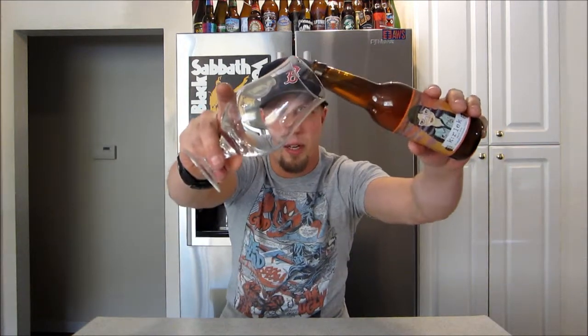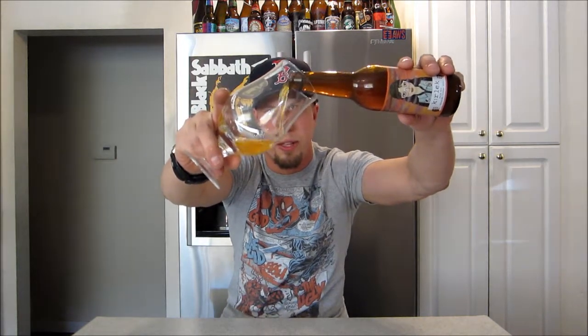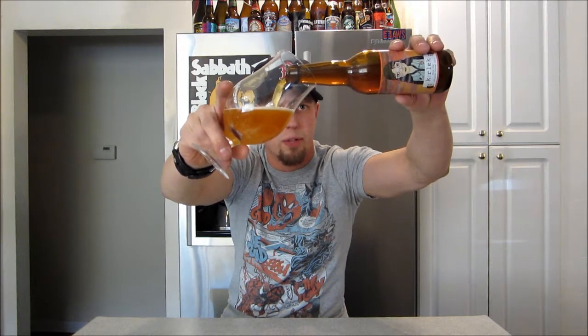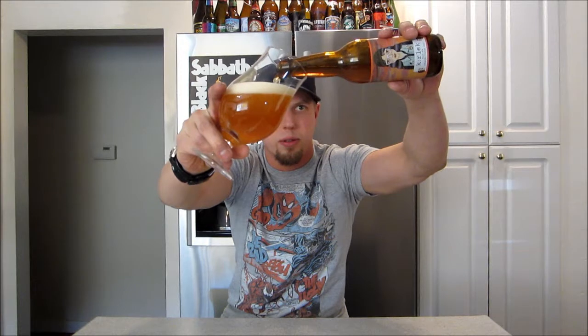I've reviewed a shit ton of McKella and I'm just going to continue to do so, because I love this brewery and they ship to where I live big time. Yeah, they're expensive, but I don't really give a shit. You're not buying a case — you're usually buying one bottle, so who gives a fuck.